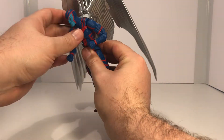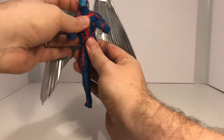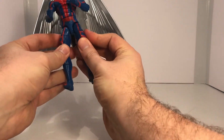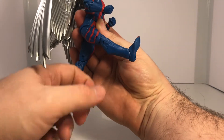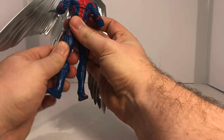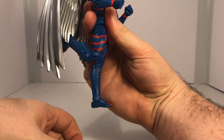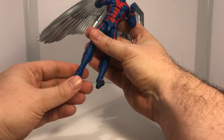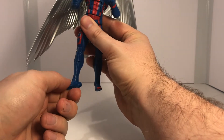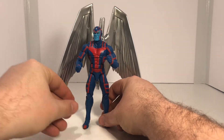He does have a pretty decent ab crunch, although I wish it was a little bit better. He has a hip swivel. He can do the splits that far and kick forward this far. He can kick back a little bit, but not by much. He does have an upper thigh swivel as well as the boot cut. He has a double jointed knee which allows him to move his knee that far, which is really great. He can point his feet up this far, point his feet down this far, and he does have that wonderful ankle rocker.